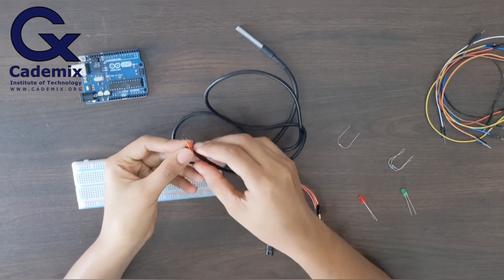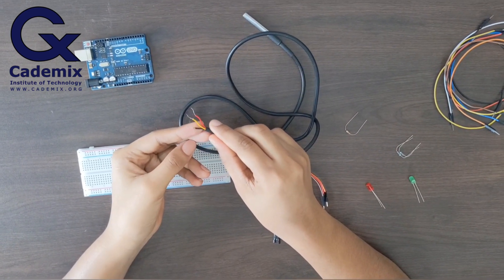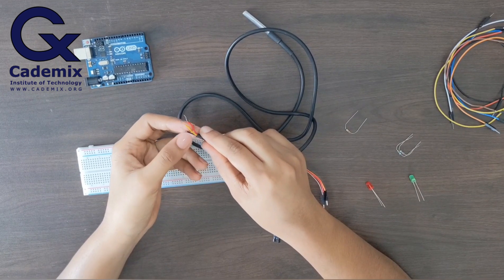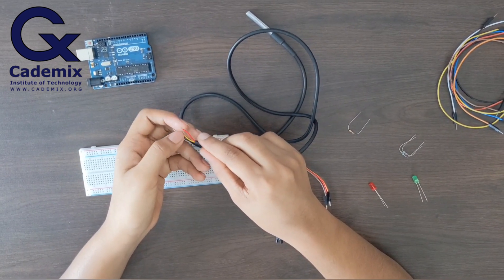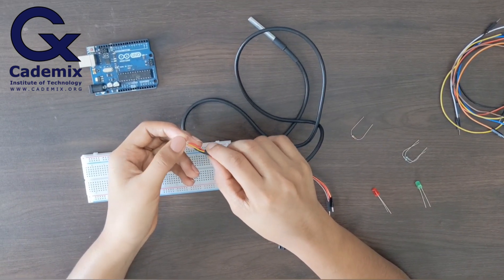You can see that the temperature sensor has three pins: a black pin, a yellow pin, and a red pin. The black pin will be connected to the ground of Arduino, the yellow pin is the data pin, and the red pin will be connected to the 5-volt power supply of Arduino.